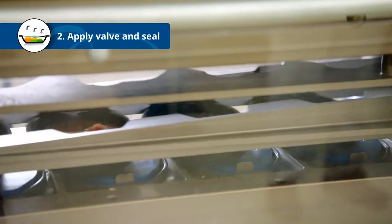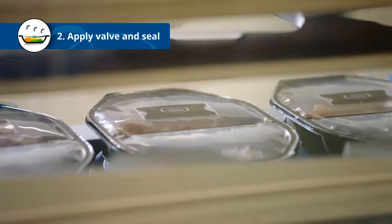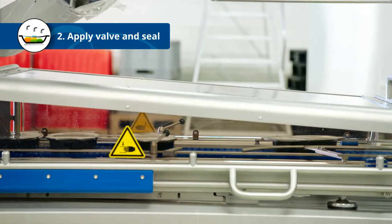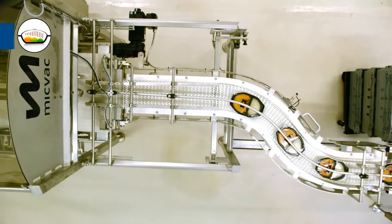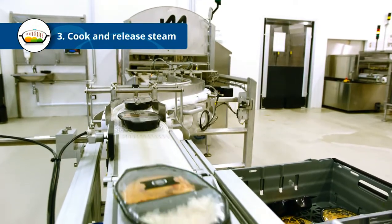Finally, the film with the valve is firmly sealed to the rim of the tray. Now we're ready to cook. The packages are transported into the microwave tunnel.